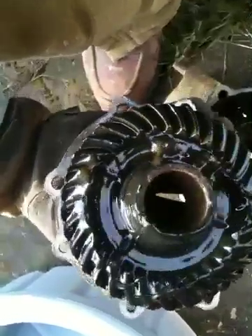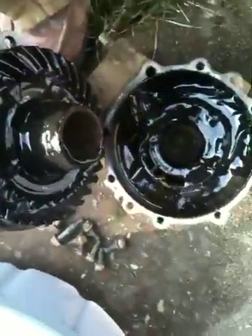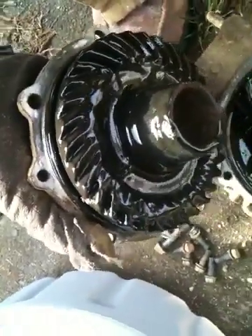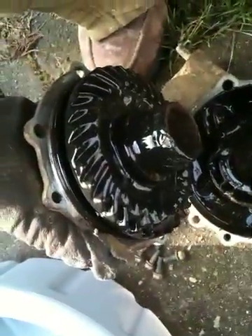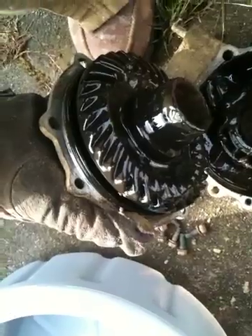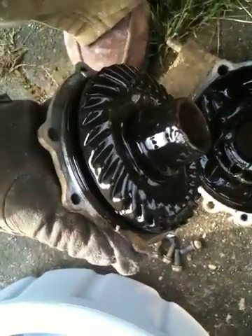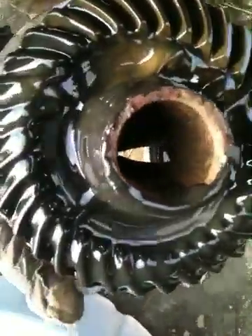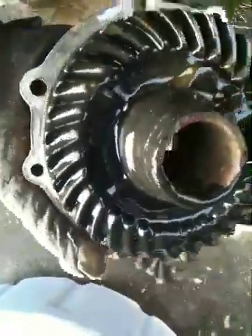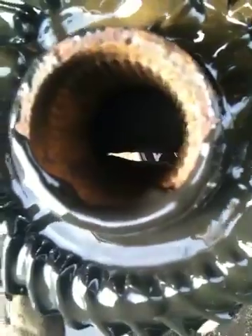Looks like I was right — somebody has filled this one with grease. It doesn't have oil in it at all, it's just full of grease, which is better than nothing but oil would be best obviously. They were probably in water a lot and the seals were probably bad and the oil might have been leaking, so they just packed it with grease and put it back together. I can't really tell much about the teeth on the gears because of the grease. You can see the splines in there are pretty rusty and bad.